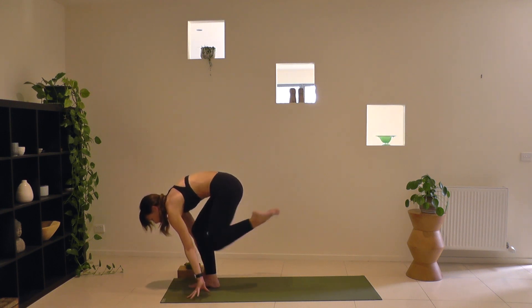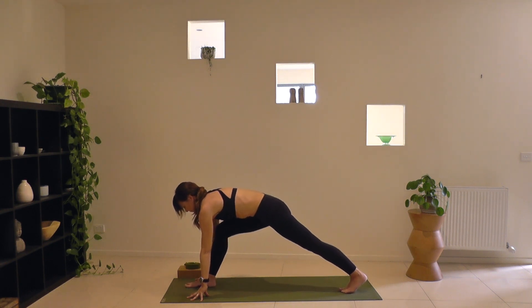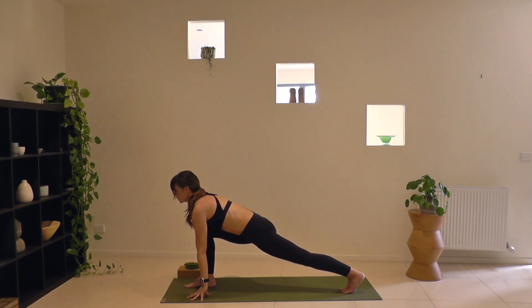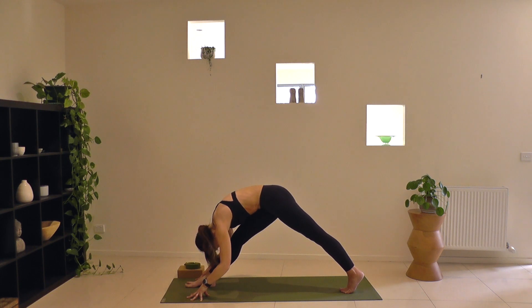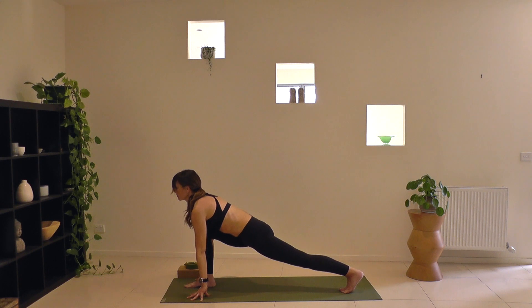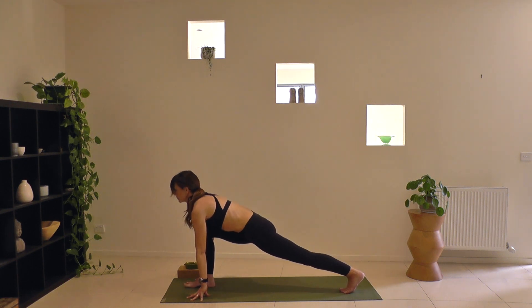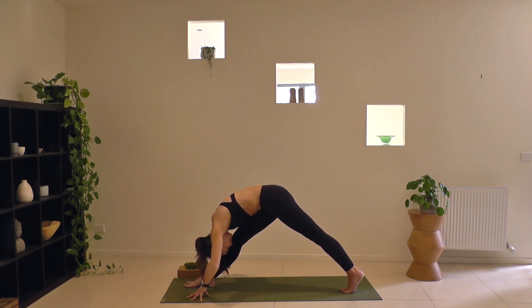Fingertips to the floor, unravel and send the left foot all the way back into a runner's lunge. Take a long stride, adjust if you need to, making sure your right knee is right over the ankle. Staying on the fingertips, send your heart forward, your left heel back. As you breathe in, lift the hips and work toward straightening the front leg. Exhale, re-bend, send the heart forward. Inhale to lift and fold, just pulsing the hips. Re-bend, breathe in. Exhale and round.